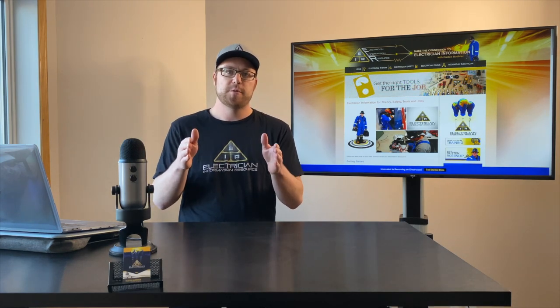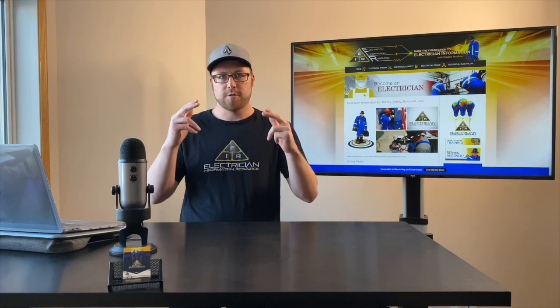We're gonna install some manual motor starters into an MCC, and these motor starters are gonna control some motors in the facility that I was working at. So stay tuned guys.